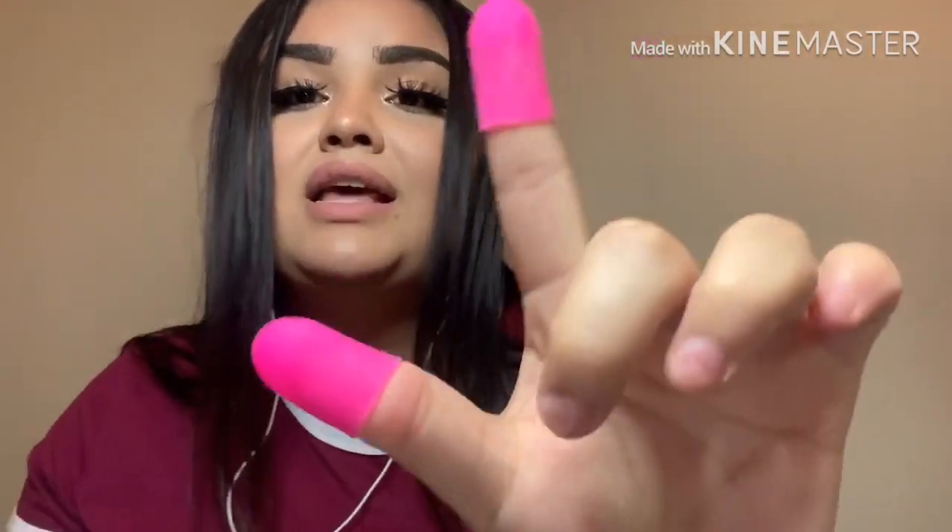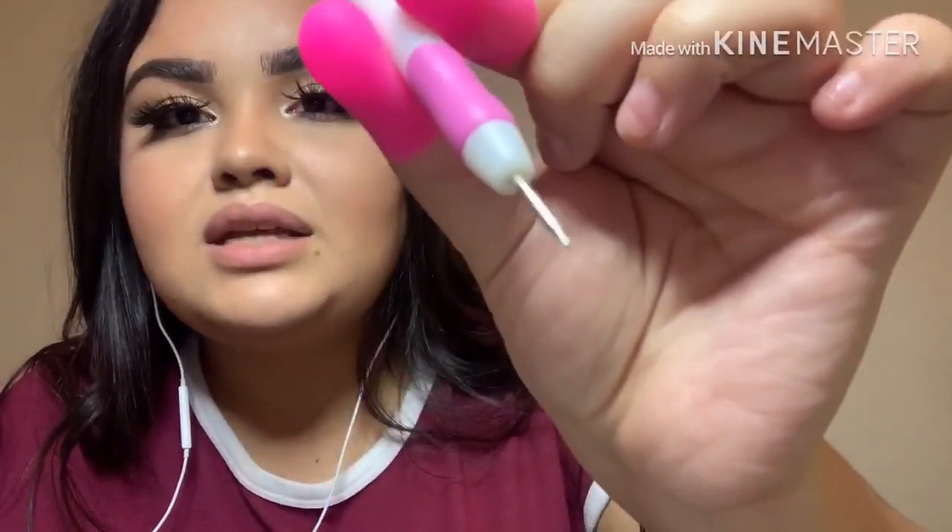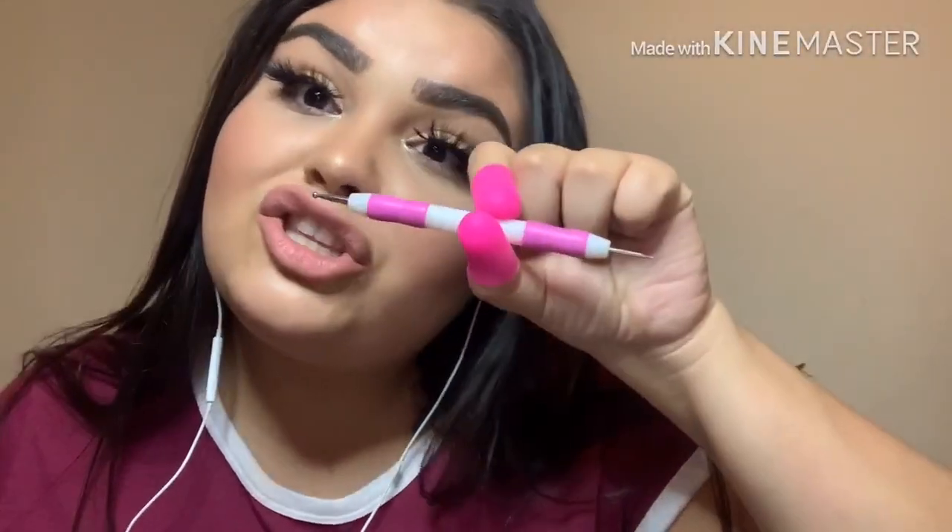At Dollar Tree I also found these — I like to use them when buffing nails because I tend to scrape my actual skin and it hurts. Dollar Tree also now carries dotting tools for one dollar. Definitely hit up your local Dollar Tree and try a few different locations to see what they all carry. I did try to keep this video as short as I possibly could.